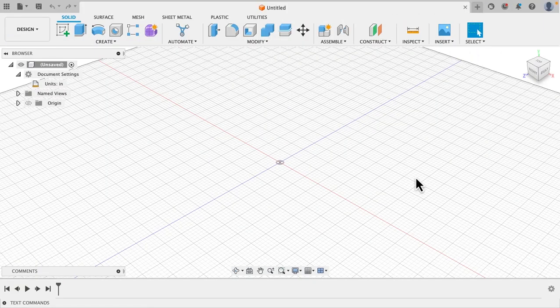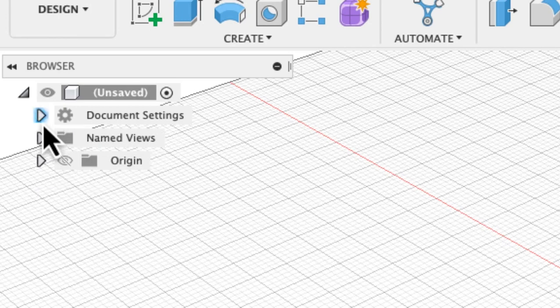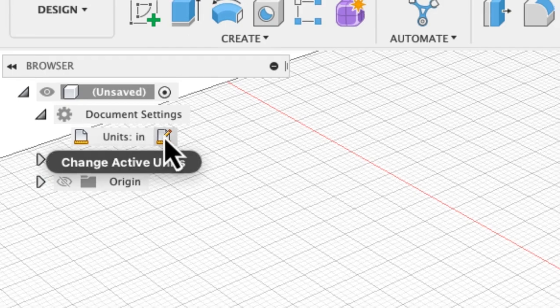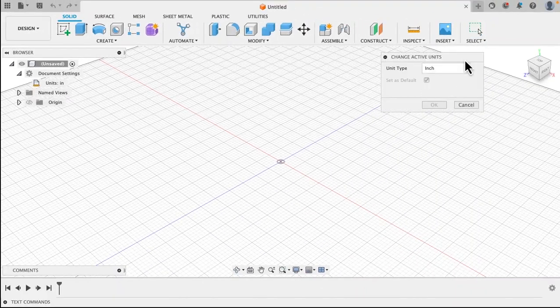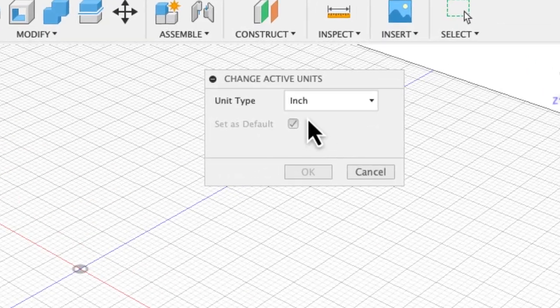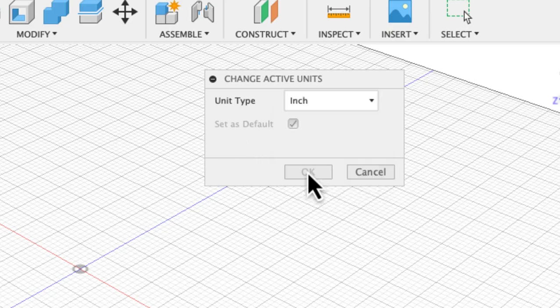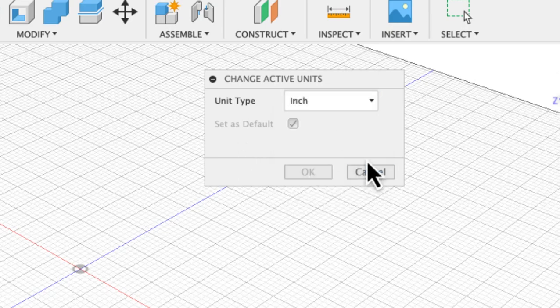When you open up Fusion 360 it's going to look like this. One of the first things you're going to want to check is under document settings — this will probably be closed so you'll want to open that up and look at the units. Go over to the edit button and it's going to pop up this window. I like using inches because my CNC machine is set up on inches, but if you want to change that to centimeters, millimeters, meters, or even feet you can do that here. I'm going to leave mine on inches — it's already set up that way, so I'm going to push cancel.